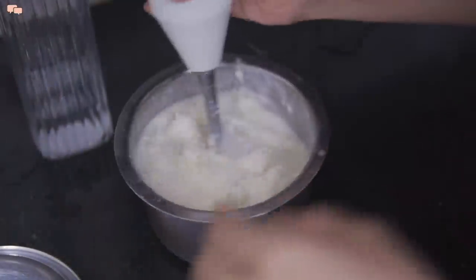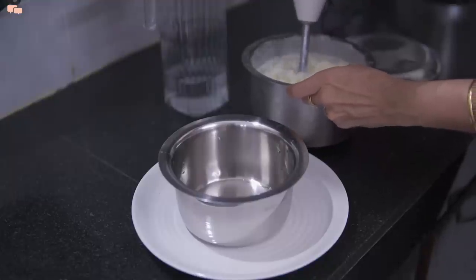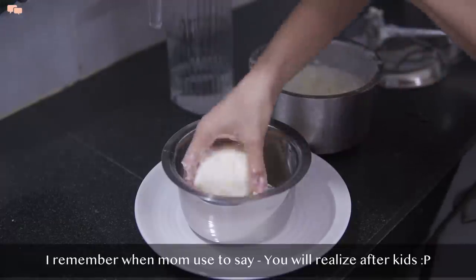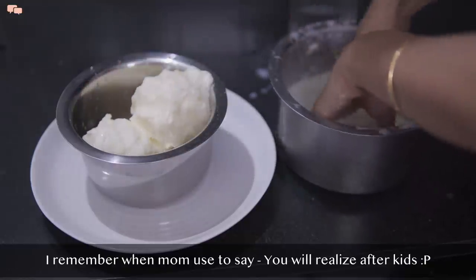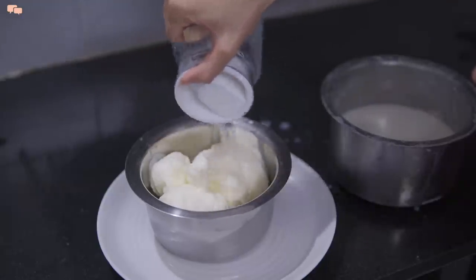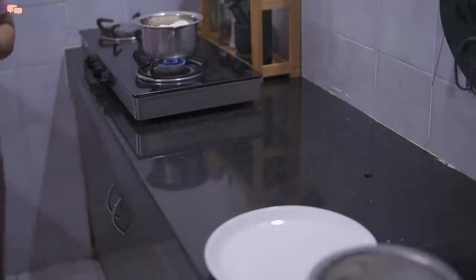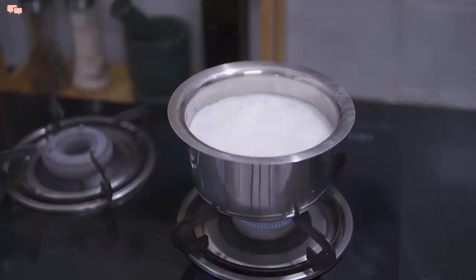Growing up, I never realized I would ever be churning ghee like mom. I remember thinking, why does mom do all these jobs? But after having kids, a lot of my perspective changed and I understood the importance of why mom used to do them all for us. Homemaking doesn't bring joy in auto mode unless we find joy in the small things that we do — it can be as little as giving homemade ghee to kids for their well-being and feeling proud about that.